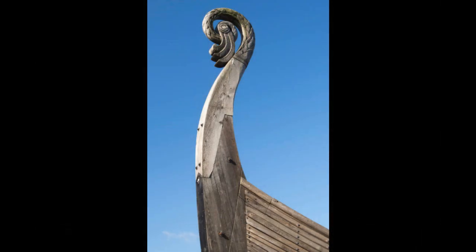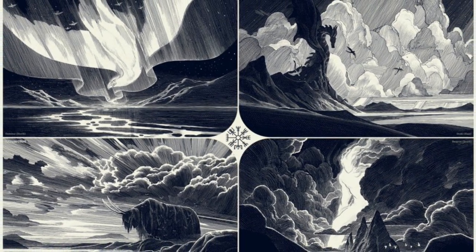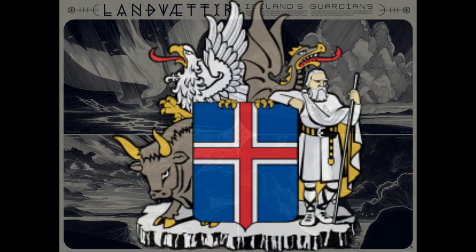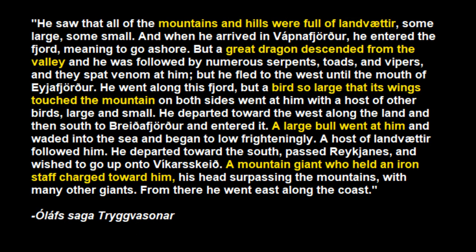Now, what are the land spirits? That's a long subject for another video, but to sum it up quickly, they are powerful spirits residing in the land with the main function of protecting the land or even the whole country. A very good description comes in Olav Trygvasson's Saga, where King Harald Bluetooth has a wizard friend who shapeshifts into a whale to get a tactical view of Iceland before they plan to invade it. He sees that Iceland is protected by four very powerful land spirits on the north, south, east, and west coasts. We have other stories where the land spirits are very powerful protectors of the land that even massive armies feared.